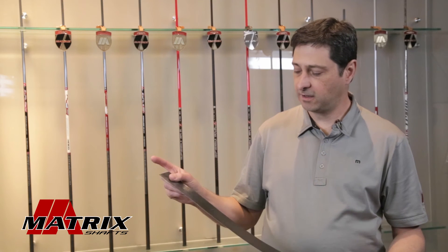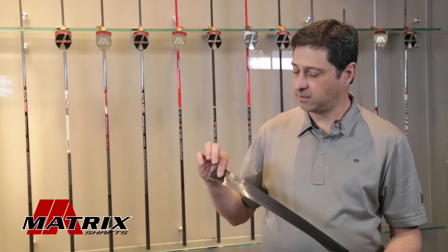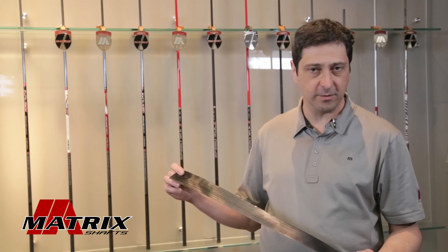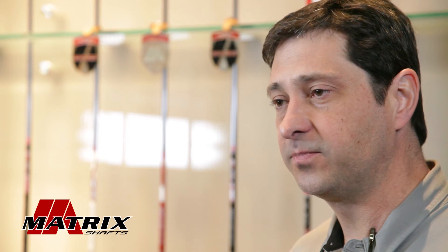It's very thin and it's a homogeneous material — the combination of the carbon fiber and the epoxy — that we can then use to start making the plies that make up the golf shaft.